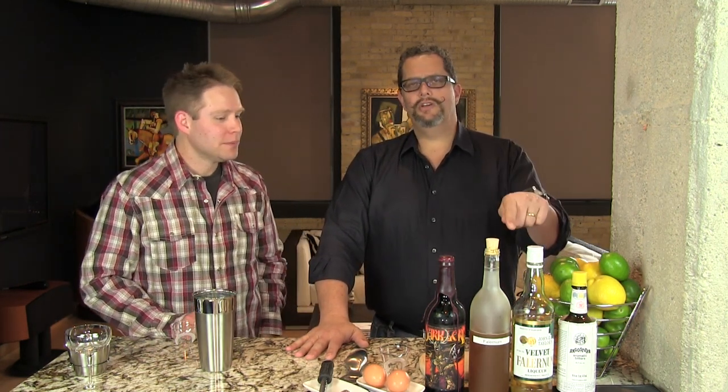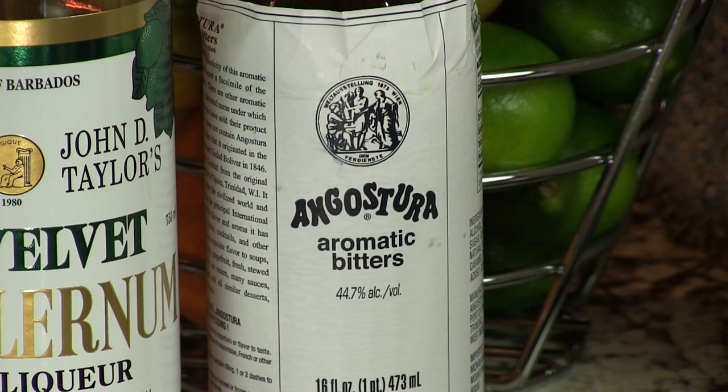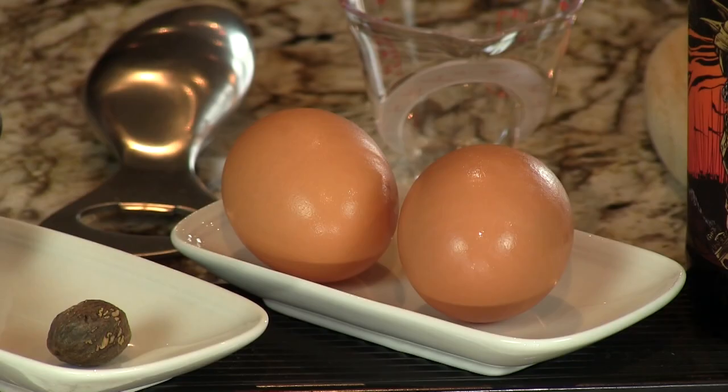Falernum is kind of a clove-heavy sweet syrup. We have a video here to show you how to make your own — it's not that difficult and it'll be well worth it. We've got plenty of cocktails you can use with it too. But you can also buy John Taylor's Velvet Falernum, that's the most common kind you see and it's not very expensive. You'll also need a little Angostura bitters and an egg.